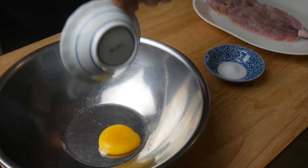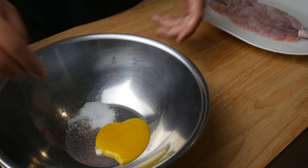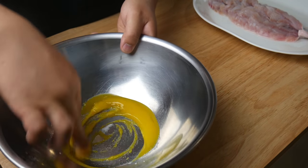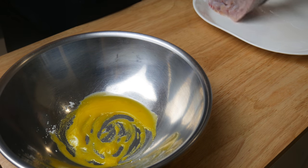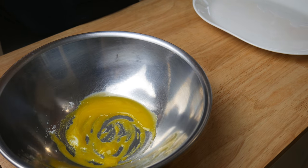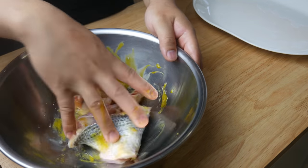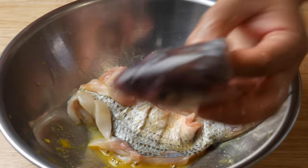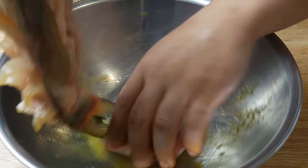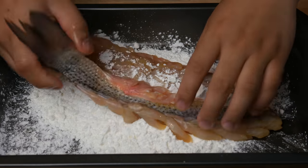Next, in a bowl, we're gonna add in one egg yolk and salt. We're gonna give this a quick mix with our fingers and then add in our fish. This will be used as the binding agent for the starch. Make sure during this step that you get every little bit of the fish and of course, don't forget the head.